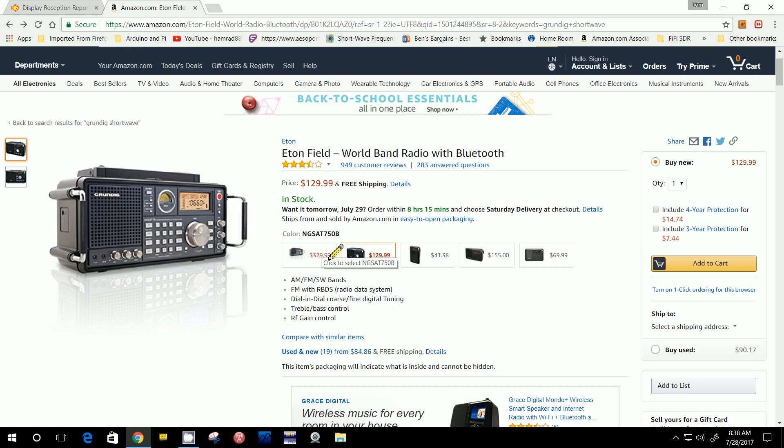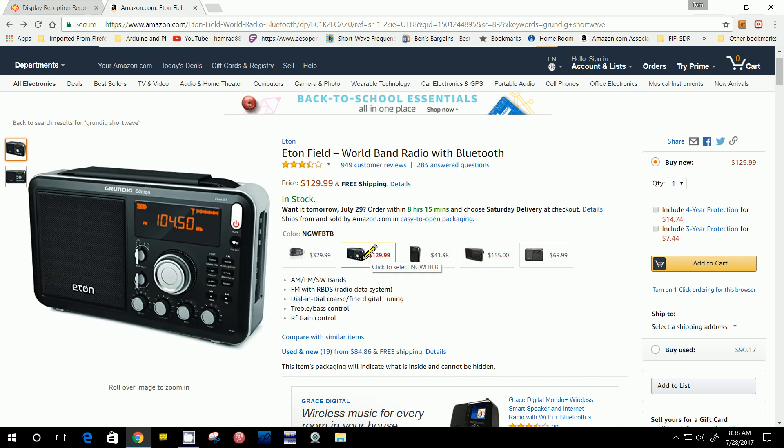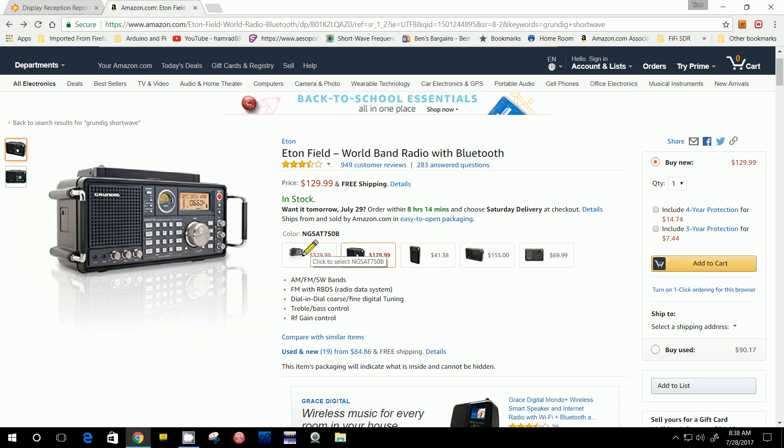They've got several models here, so I have to be a little careful that I'm pointing to the right model. Here's a radio I've had for about three years — I love this radio, but the price has gone out of sight. I think when I got it — it was given to me by one of my subscribers — it was about $259.